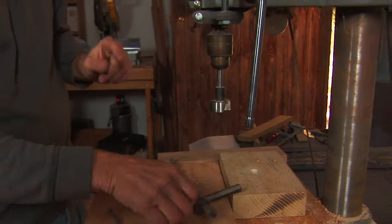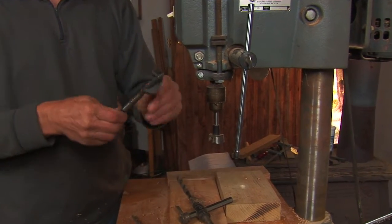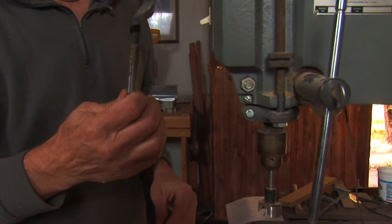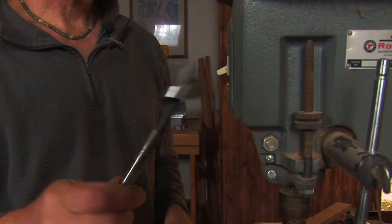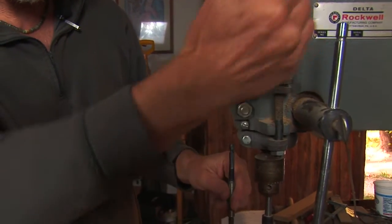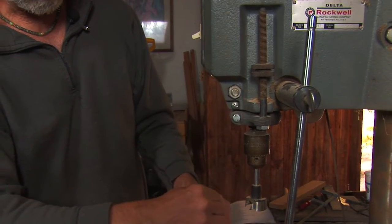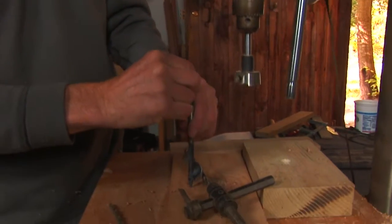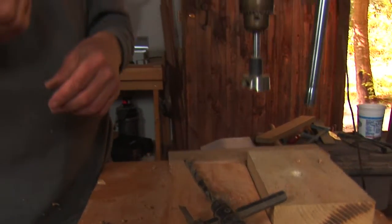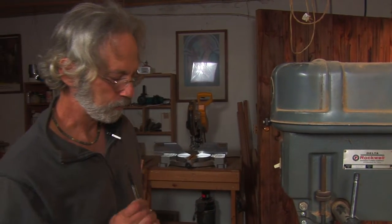The other bit you have to be very careful with is one that looks like this — notice it has a screw tip. On a drill press, you want to be able to control how you bring it down and back up again. Once the screw tip starts in the wood, it's going to suck it down and you are no longer in control. This is for a handheld drill — avoid using something like this on the drill press.